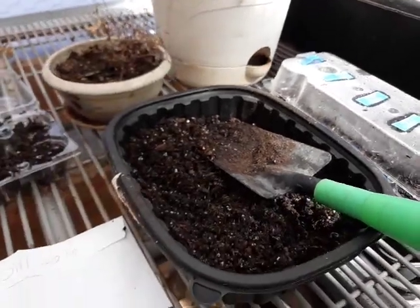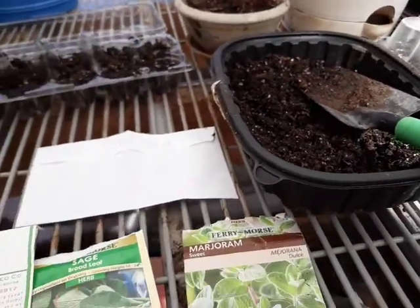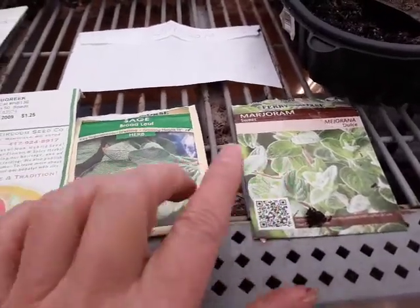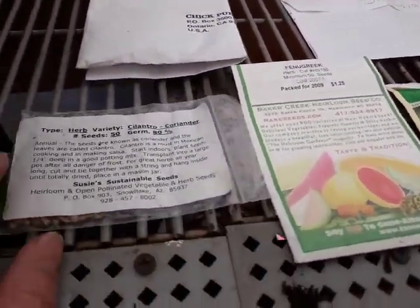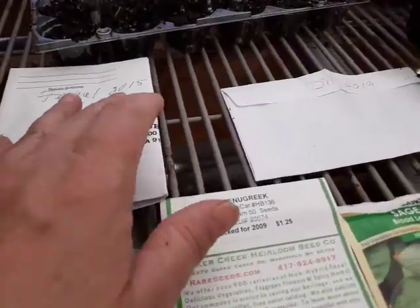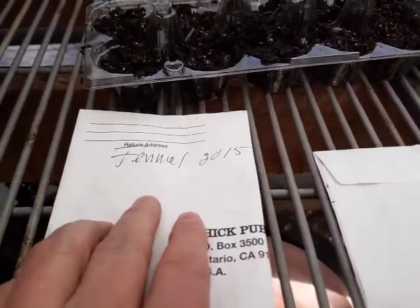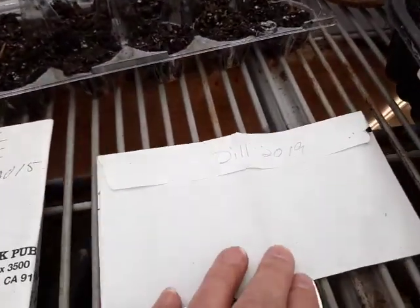But I do have more — I found more herbs. I got marjoram, sage, fenugreek, cilantro, and these seeds I saved from a previous crop: 2015 fennel and 2019 dill.